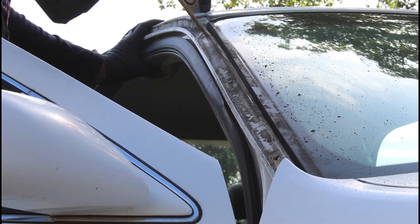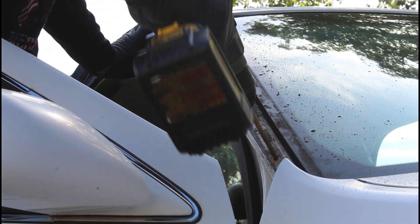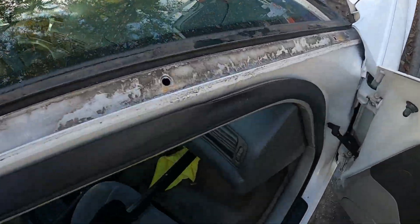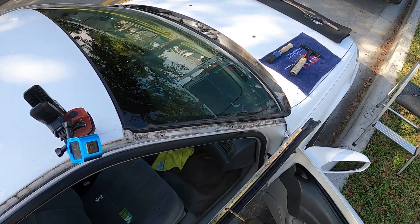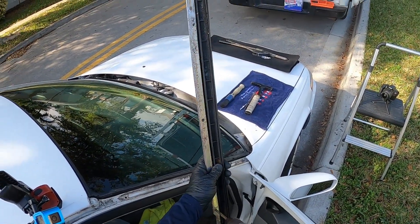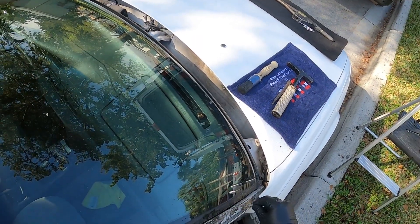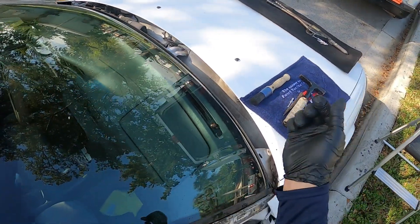We're going to open up the holes in the vehicle just a little bit. And we also don't want to forget that these A-pillar moldings also get drilled out a little bit — open it up a little bit. You're good to go. Get that bar off of there. Nice and smooth. We'll bring you all back in when we're putting it back together.